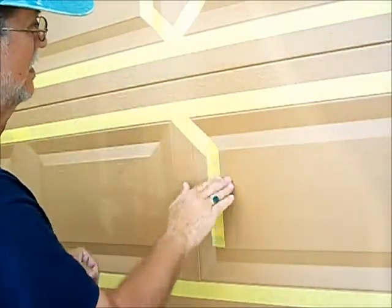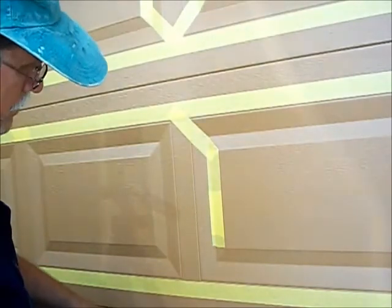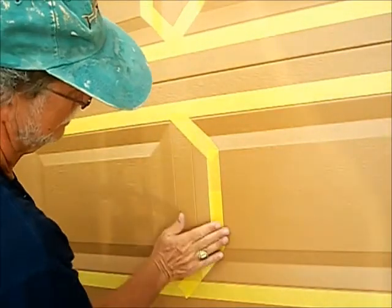First I do the two pieces on the end, then I do the 45s, and I'll go over and do the other side and do that too. Try to push it down so you don't get any bleed under when you're painting.